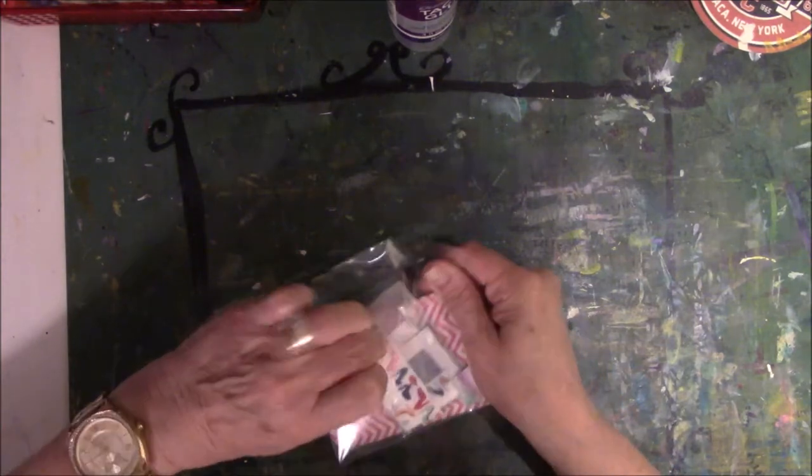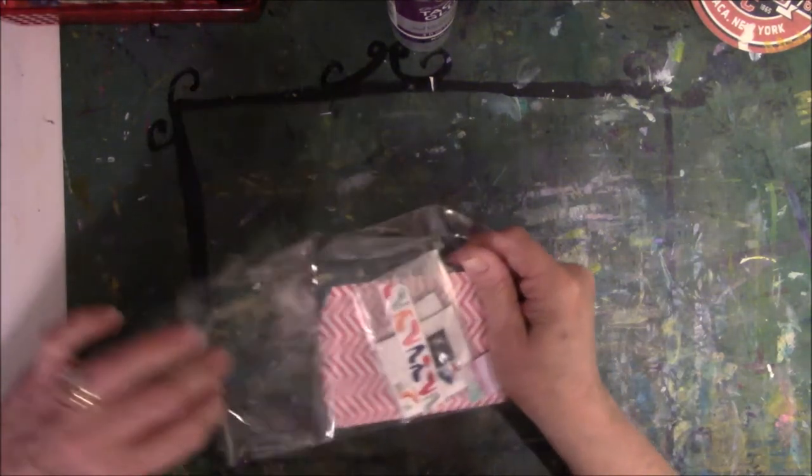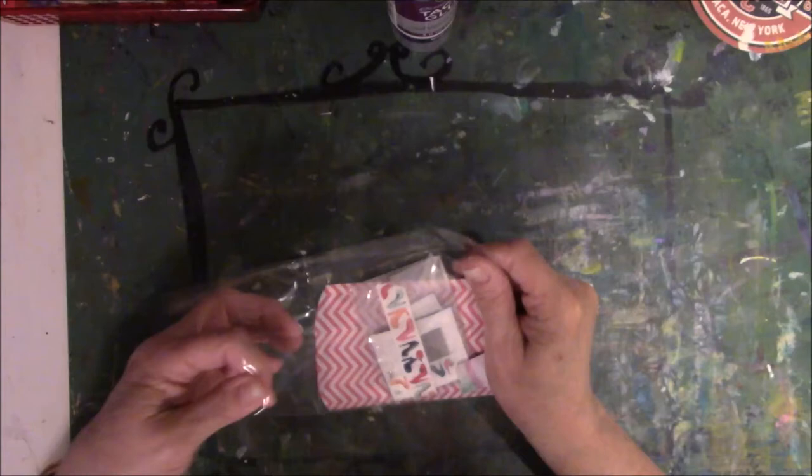I just went to the mailbox. They were in a honking envelope — they're such little tiny things.